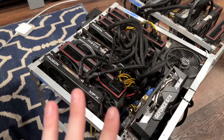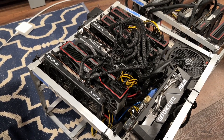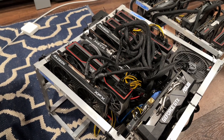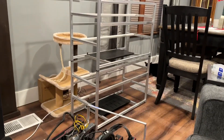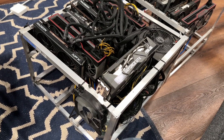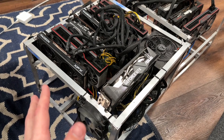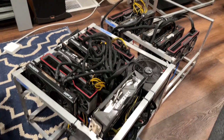Today what I'm going to do is swap all of this into a proper new mining frame — a single frame — and I'm going to take you along for the ride. The main reason I want to do that is I'd really like to stack my two home AMD rigs to save a little bit of space.